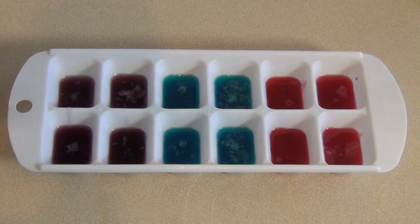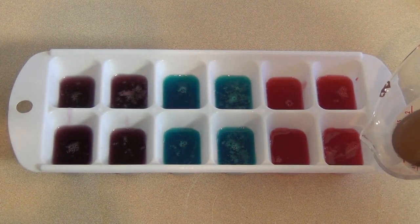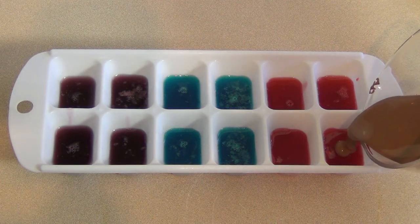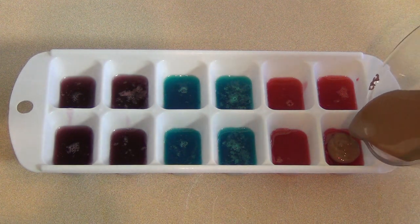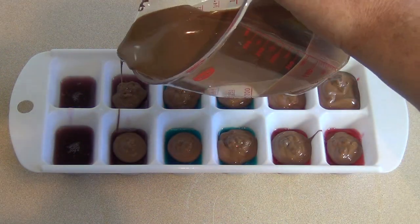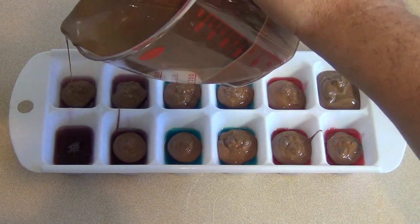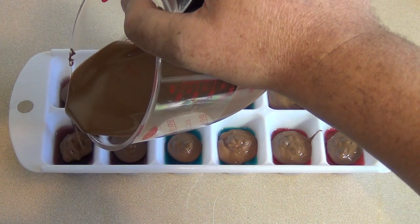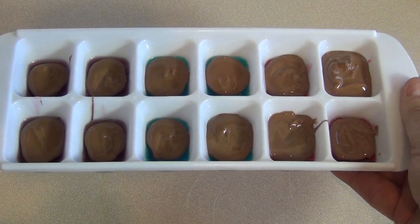Now that they've set, get the chocolate that was melted and just put a little bit in the center. Some can have lots of chocolate, some can have some. Put it right to the edge, just in the middle. Have some fun with it. Now just pop these in the fridge for about 10 minutes or so until the chocolate is set.